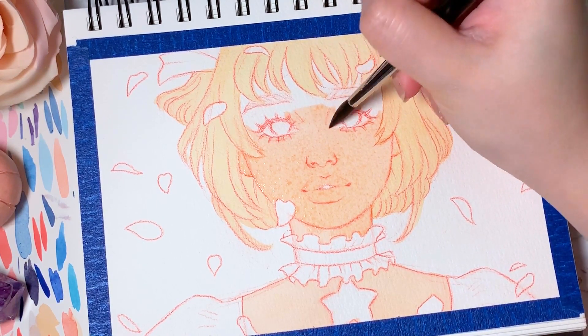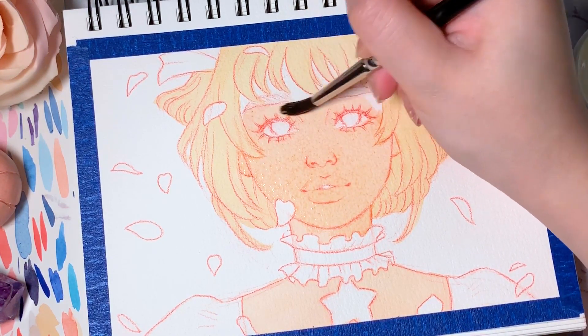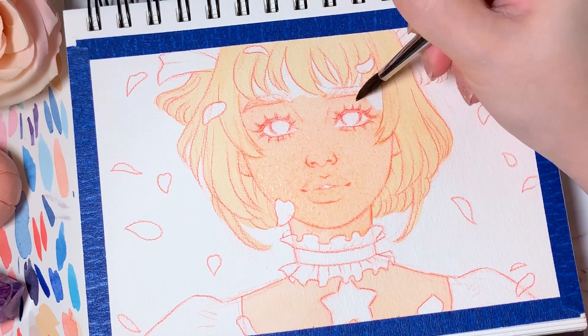So think of it like an art date if you will. Feel free to grab your own art supplies and paint along with me, or grab a nice drink and hang out.